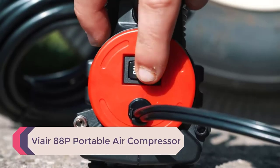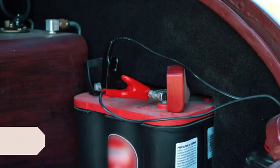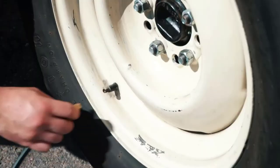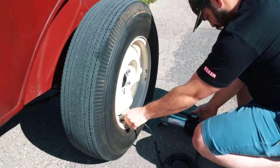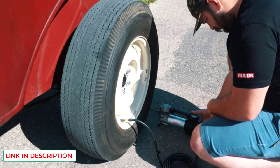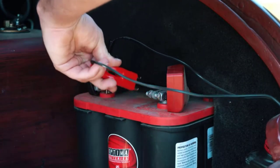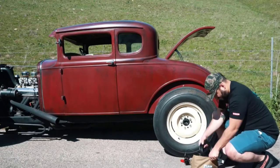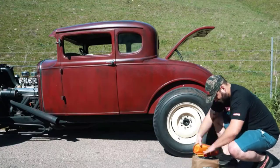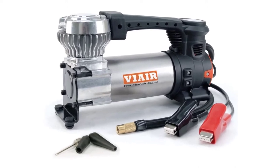Number 3: VR88P Portable Air Compressor. The VR portable air compressor is arguably the most popular brand on the market today. This specific model is ranked highly because it is among the most powerful air compressors available, with a power draw of 240 watts and a maximum air pressure of 120 psi, which is high even for truck tires. It is lightweight and portable, coming with a 10-foot long power cord. It is suitable for tires up to 33 inches in diameter and connects directly to your truck's battery with alligator clips.